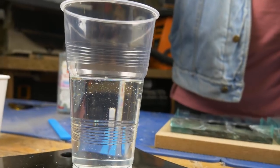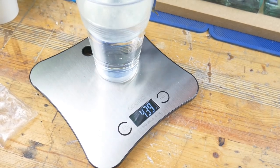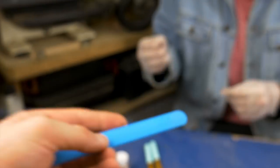How much is that in weight? That is 322. So close. Thick and stirry — that's how I like my resin.